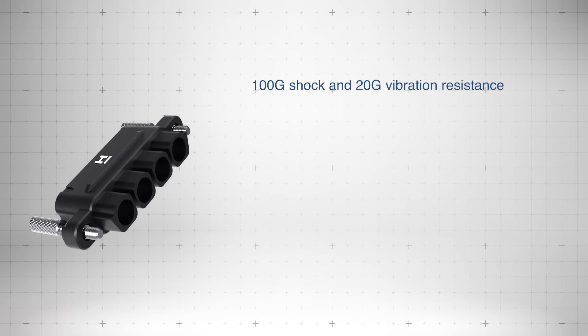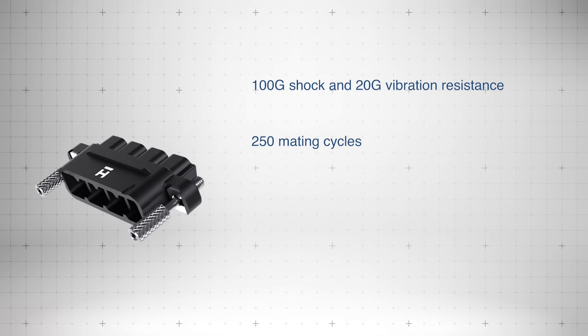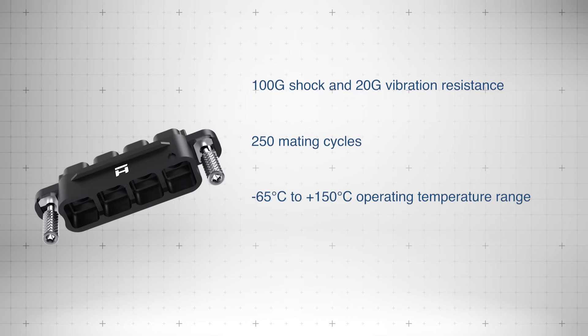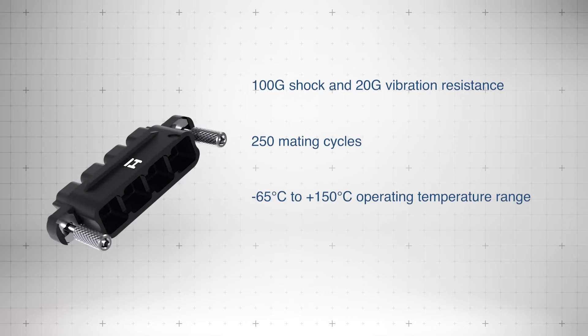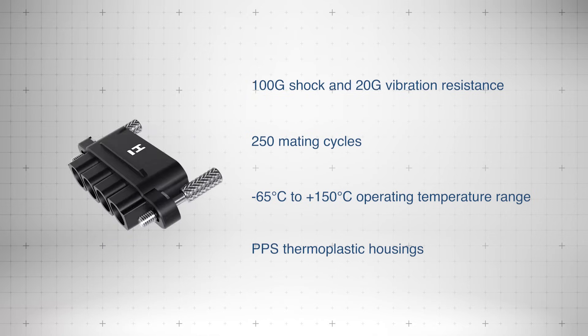The rugged design withstands up to 100g shock and 20g vibration, supported by 250 mating cycles and an operating temperature range from negative 65 degrees Celsius to plus 150 degrees Celsius using PPS thermoplastic housings.